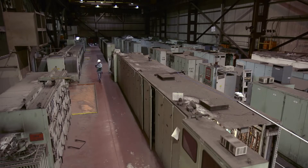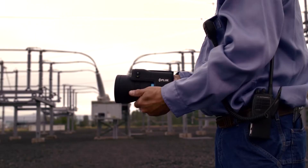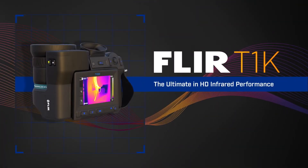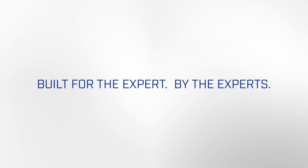For the sharpest results, the truest temperatures, and the most flexibility — the FLIR T1K. Built for the expert, by the experts.